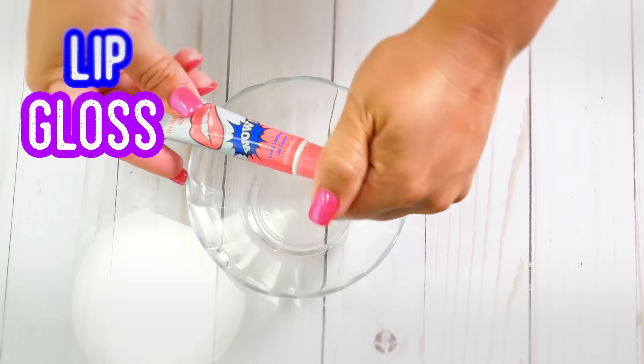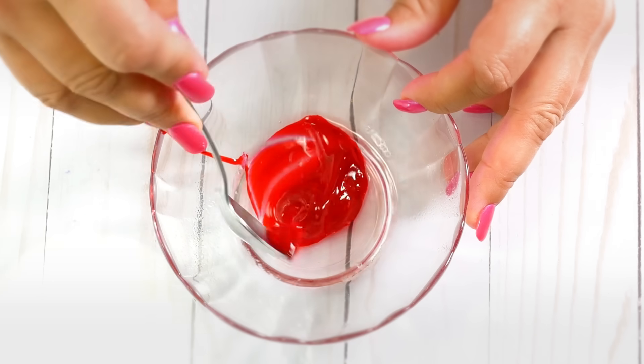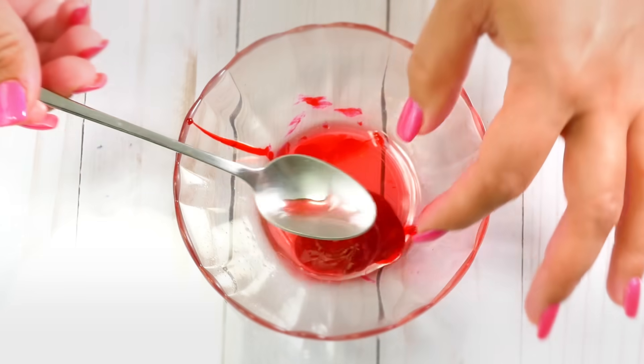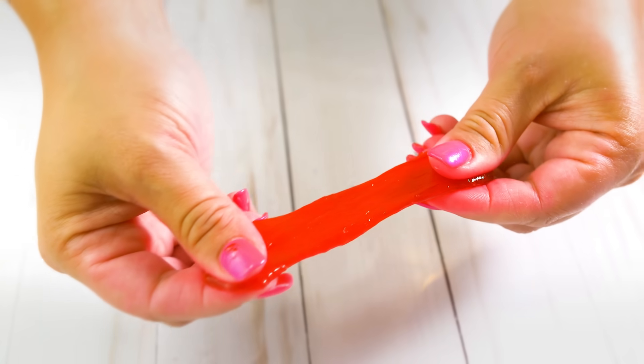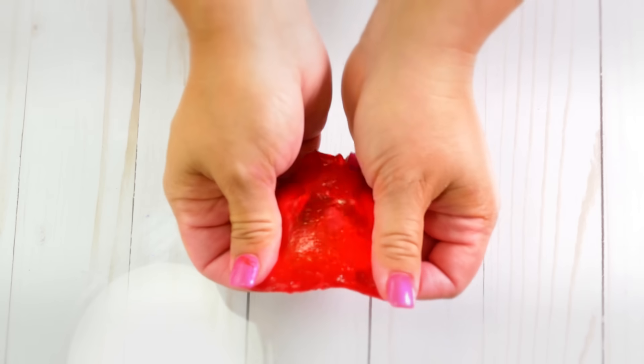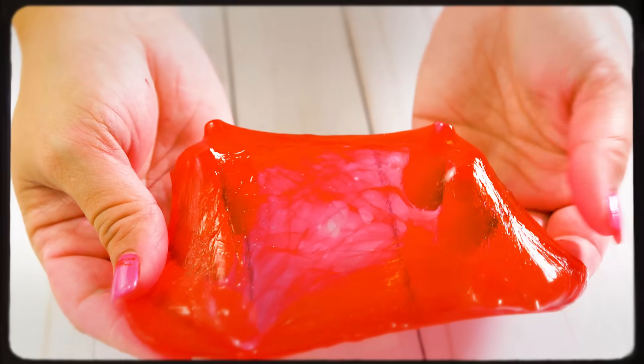For my next no glue slime, I'm going to be using some peel-off lip gloss. Have y'all ever heard of this stuff? It's crazy cool. I'm going to put some of that in my bowl, and add in some contact lens solution to activate it and turn it into slime. Look at this, it's coming together. I love this color too — it's like cherry red. It has the consistency of clear glue slime — you can see through it and it has a great stretch. The color did come off on my hands just a little bit though.